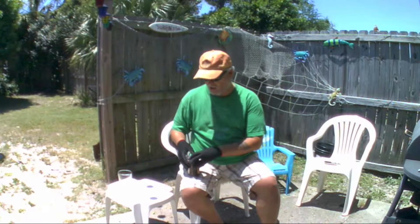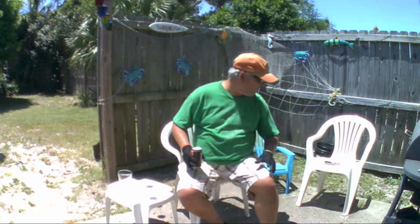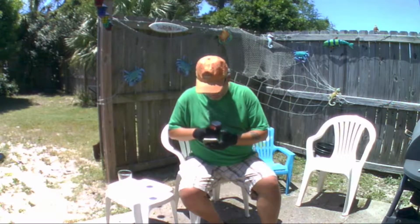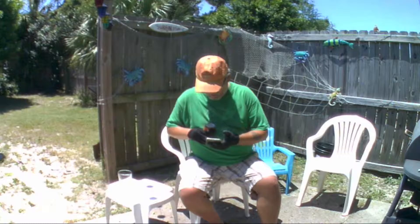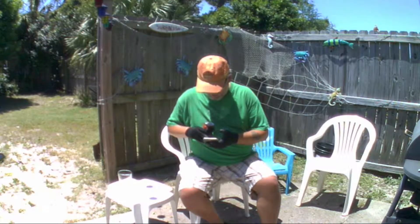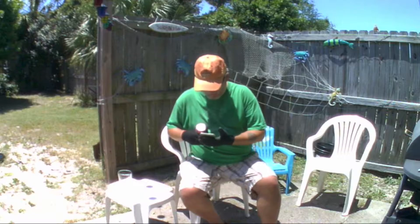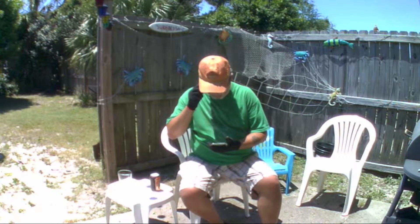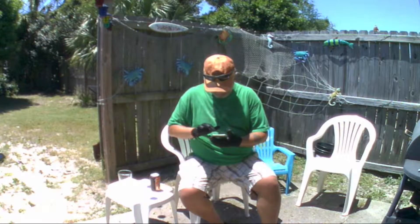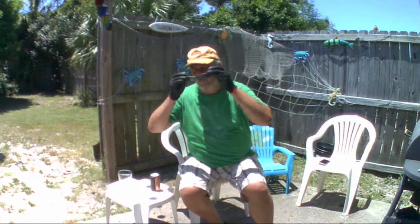I'm really hot. Just finished cutting the grass — that's why I'm probably sweaty and all that. It's got to be 80 something out here today. Let me check the temperature. It says 84 degrees. That's right, 84 degrees here in May. Yep, that's Florida for you.